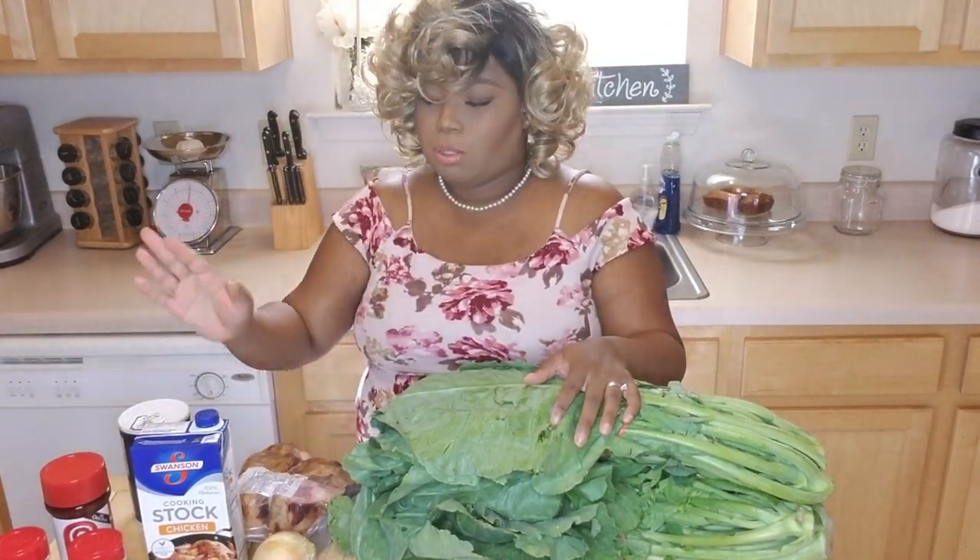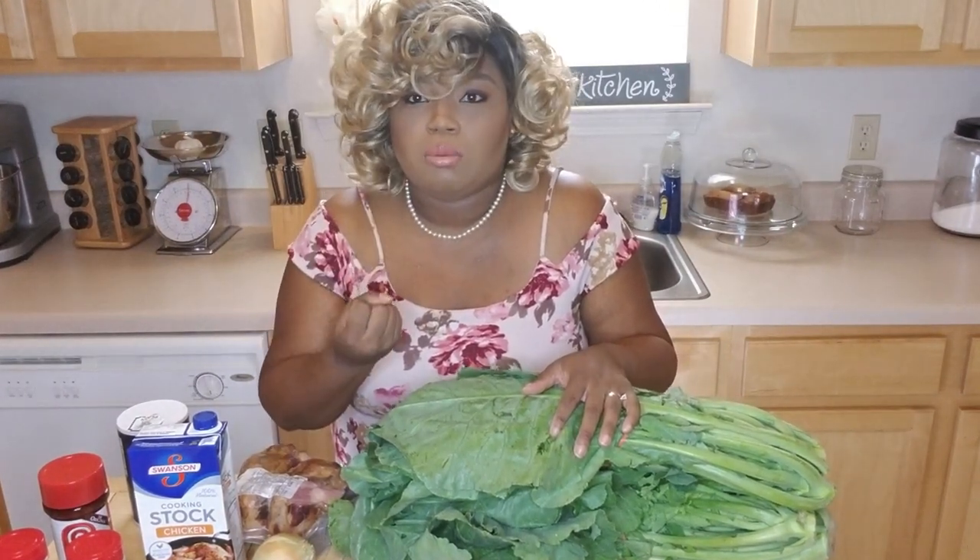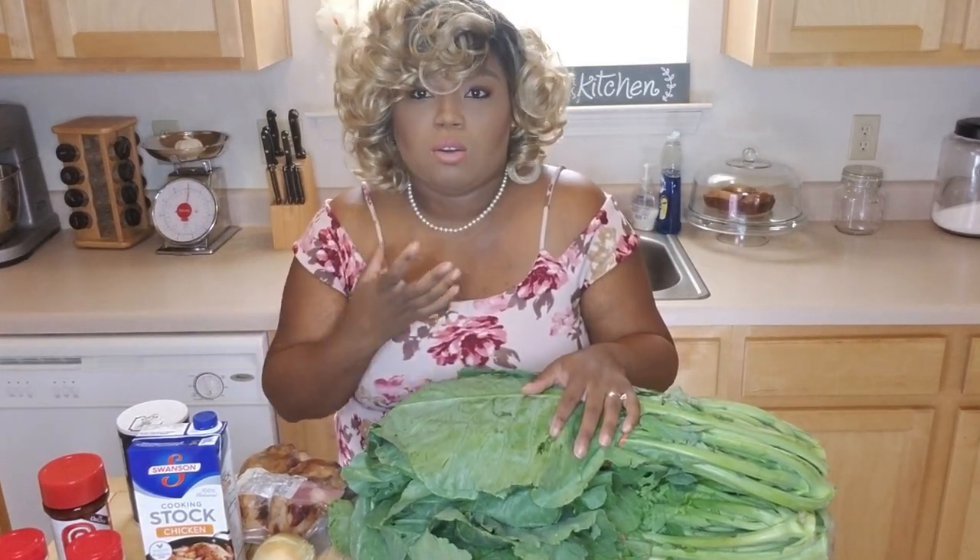This recipe is so simple because you use the chicken stock or the chicken bouillon cubes. It's really going to infuse the collard greens and they're going to taste absolutely delicious.